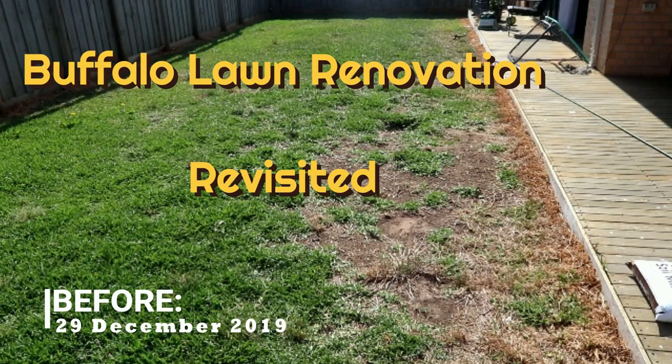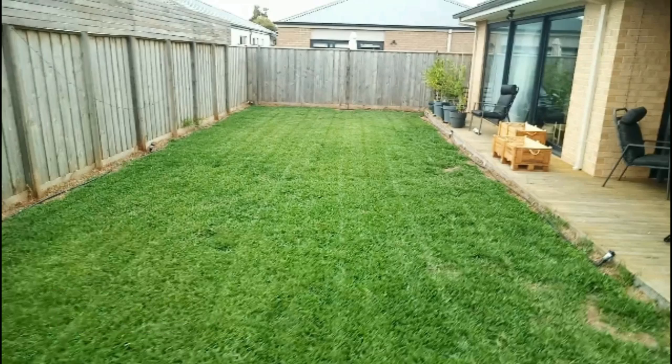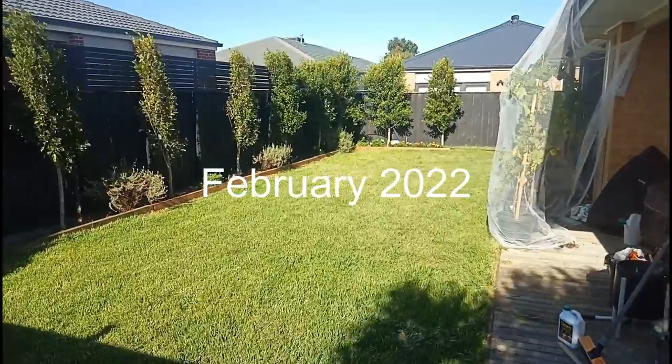I had a couple of requests to show an update from the last video when we did the renovation, so I put some video through the years together and decided to actually put it together for you guys.